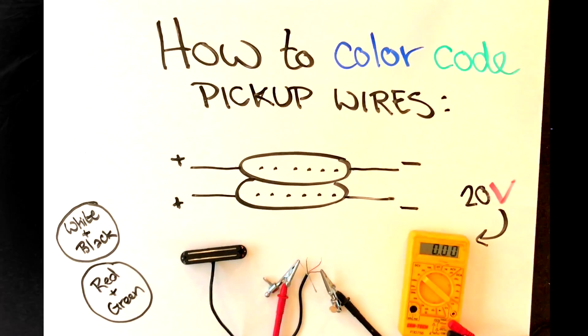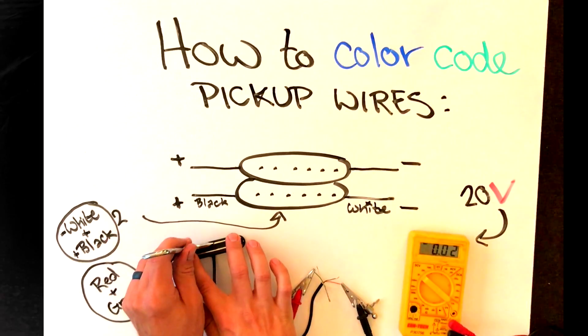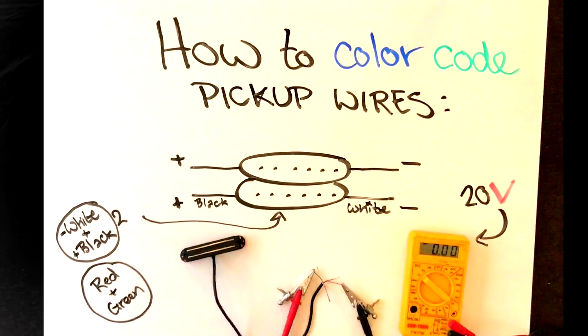If it went negative first, then the wire connected to the negative lead of your voltmeter is the start for that coil. If you get a positive reading first, then whichever wire is connected to the positive lead of the voltmeter is the start or positive wire of that coil.